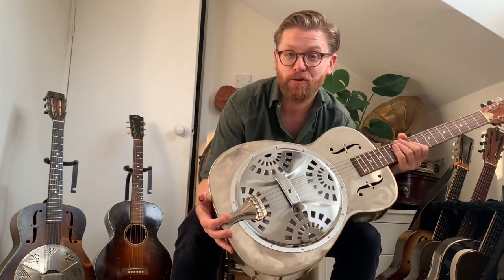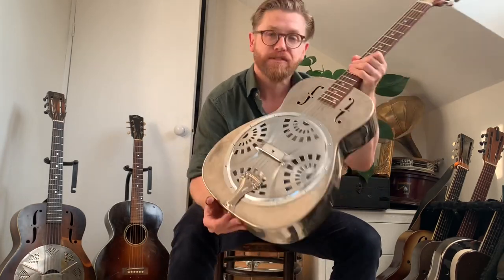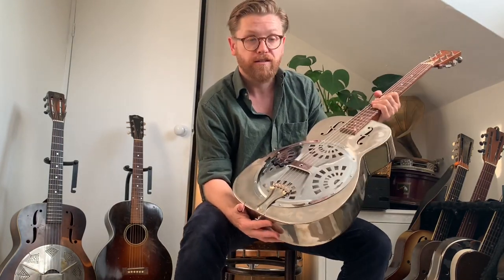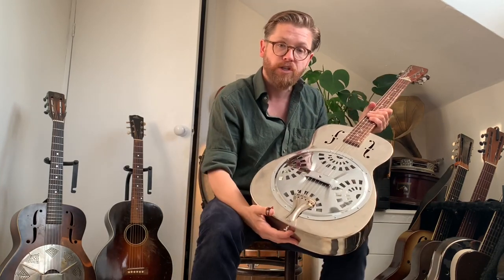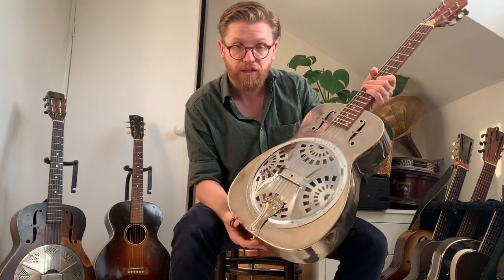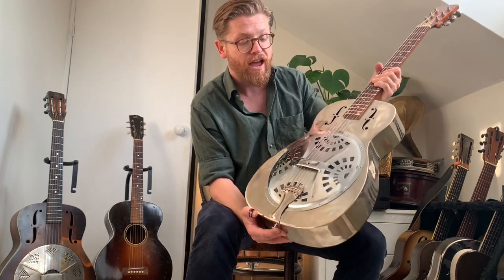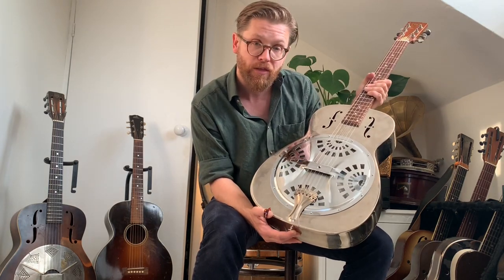Hi everybody, it's Martin from the Washboard Resonators. Are 1970s Dobros any good? Let's find out. Over the years I've heard conflicting things about these 70s Dobros, so on this video let's just put this through the paces and see what we think. We'll look at four things: the details of this instrument, some sound clips and comparisons, a little bit of history about 1970s Dobros, and this guitar is for sale so I'll share some details about that at the end.